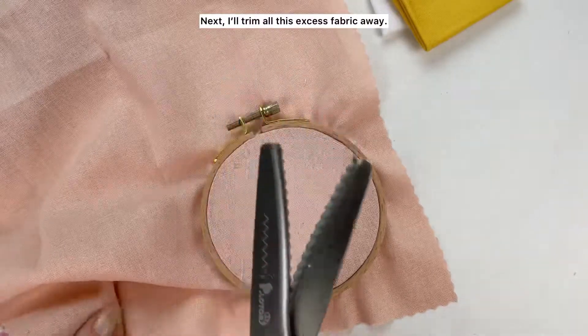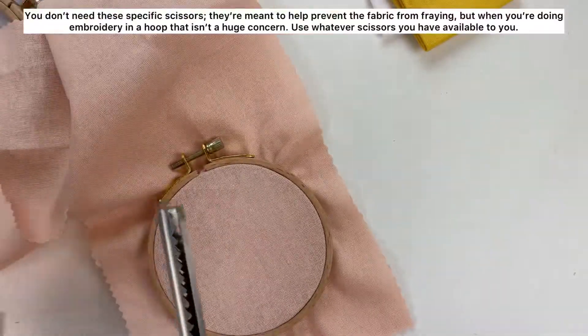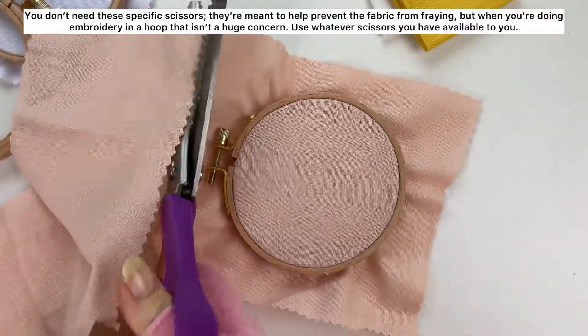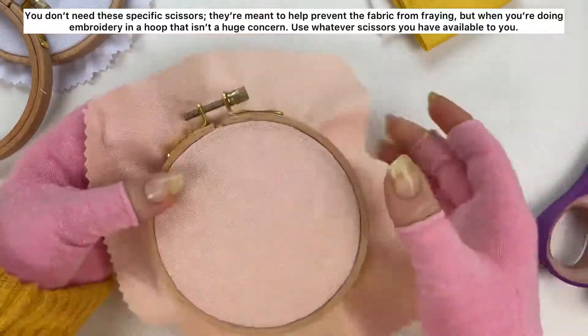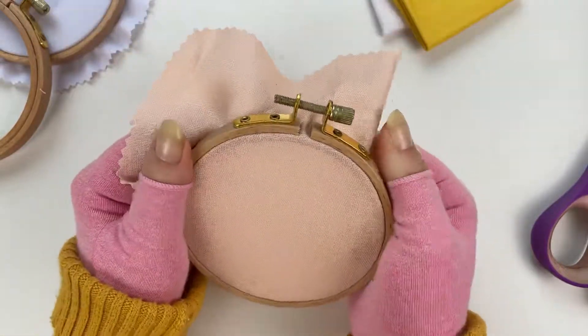Next I'll trim all this excess fabric away. You don't need these specific scissors — they're meant to help prevent the fabric from fraying, but when you're doing embroidery in a hoop, that isn't a huge concern. So use whatever scissors you have available to you.